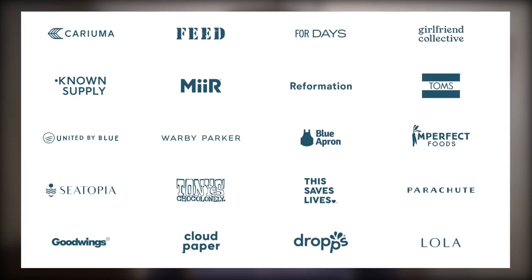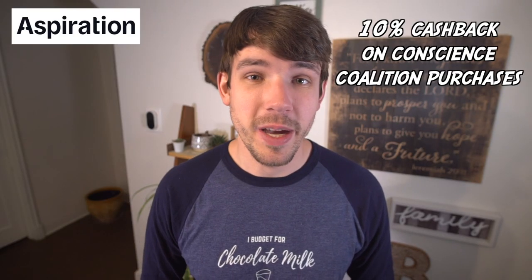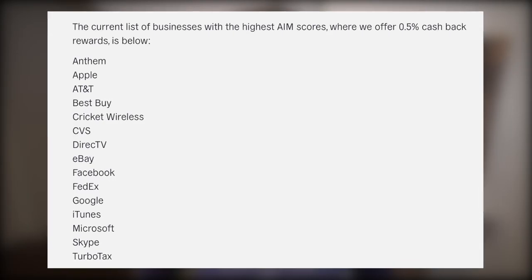Third, cashback. Aspiration offers cashback from very specific merchants they call the Conscience Coalition. With the standard Aspiration debit card, you get 3–5% cashback on purchases from companies like Tom's, Blue Apron, and 33 others. Aspiration Plus gets you 10% cashback on Conscience Coalition purchases. Otherwise, you'll earn 0.5% cashback on purchases from other select companies depending on their environmental impact — a few of these are Apple, Best Buy, and eBay.